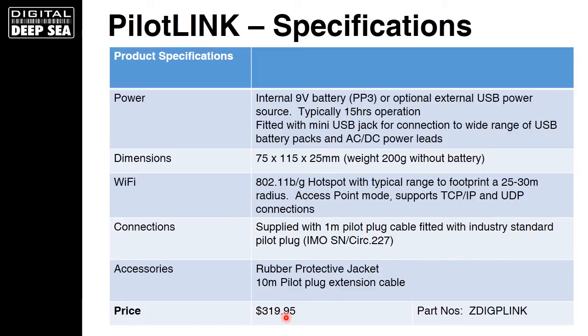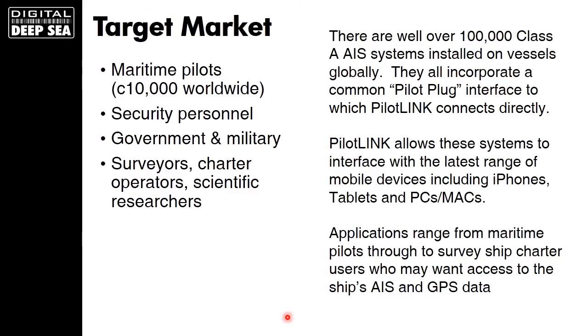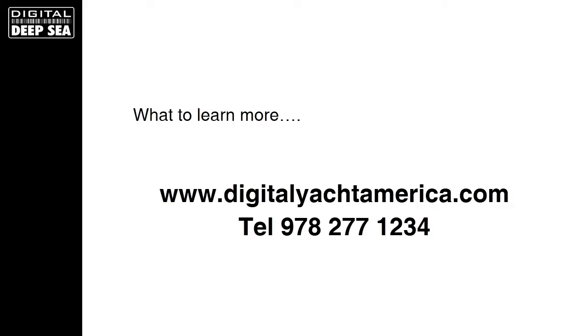The list price is $319.95. Target applications include maritime pilots — there are around 10,000 worldwide — as well as security personnel, government and military, the US Coast Guard, surveyors, charter operators, scientific researchers, and captains who want to use an iPad for day-to-day navigation. For more information, visit www.digitalyachtamerica.com or phone us on 978-277-1234.